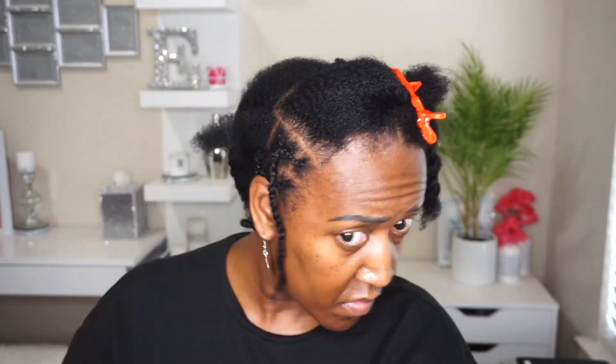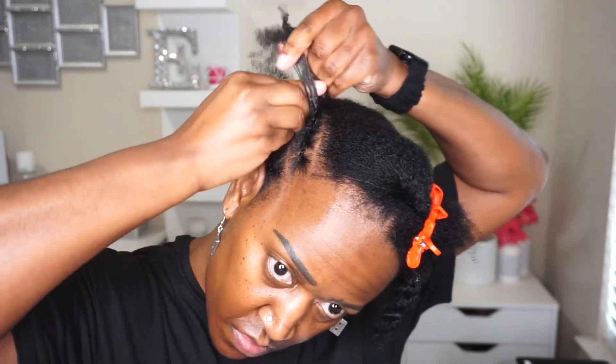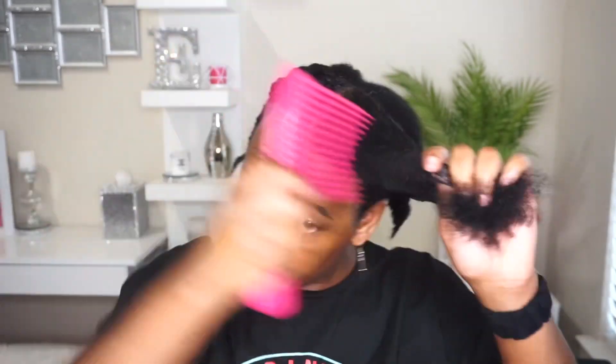I twist instead of braiding all the way down for an easier takedown, since fully braiding down and removing those braids is quite annoying. I normally blow dry my hair before a style like this, but I just wasn't in the mood — my hair wasn't that tangled so I moved forward letting it air dry after I washed it. This is what it looks like with one side completed — I got five rows on this side, so I'll go ahead and do the exact same thing on the other side.